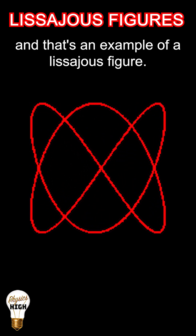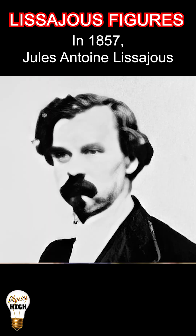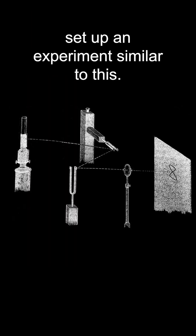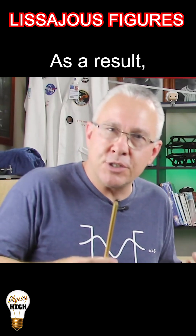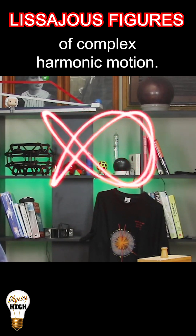We're getting an interesting pattern, and that's an example of a Lissajous figure. In 1857, Jules Antoine Lissajous set up an experiment similar to this. As a result, he gave us Lissajous figures, which are an example of complex harmonic motion.